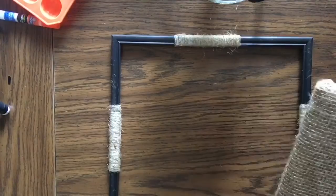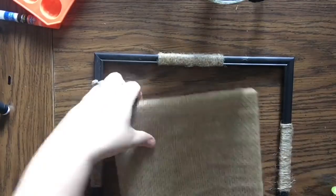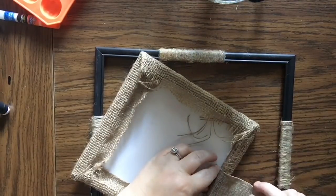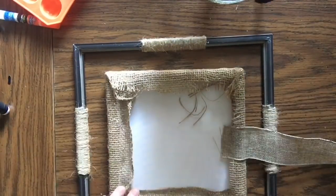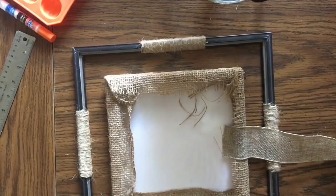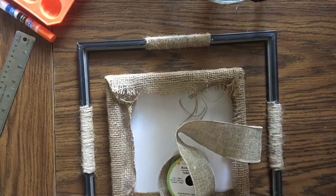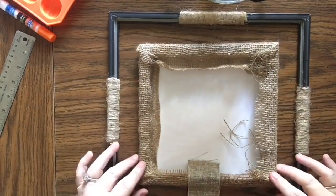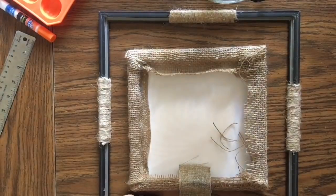You can trim the fuzzy edges of the jute if you prefer a cleaner look. Now take a piece of wire-edge ribbon and glue it to the back center of the canvas — whichever side looks right is the top. Then space the canvas evenly in the frame so it will hang neatly, and glue the burlap ribbon to the frame. That burlap ribbon is what suspends the canvas in the middle of the frame. Use enough glue so it holds well over time.